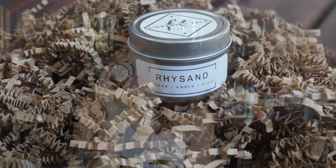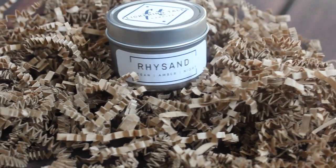So the second item — first was the letter — is this little two ounce candle right here. It is a Reese candle and it is ocean, amber and night, and it smells so good.